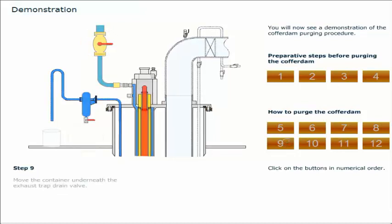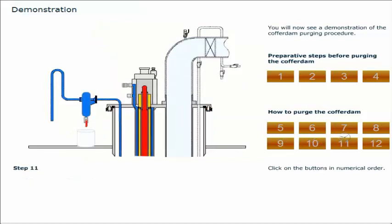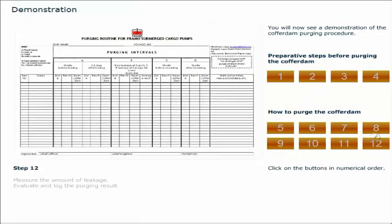Move the container underneath the exhaust trap drain valve. Disconnect the air or nitrogen supply. Close the exhaust trap drain valve. Measure the amount of leakage. Evaluate and log the purging result. This completes the demonstration of the cofferdam purging procedure.